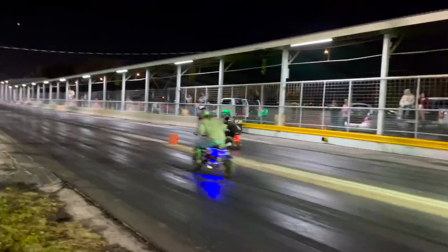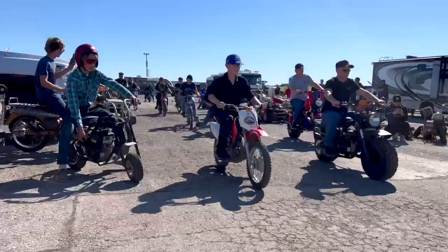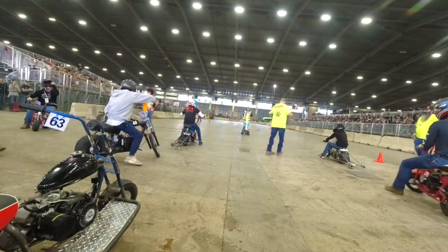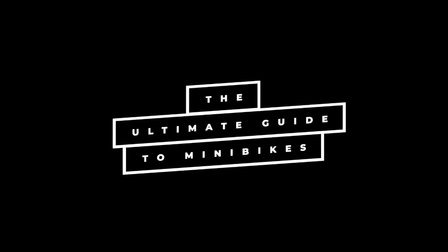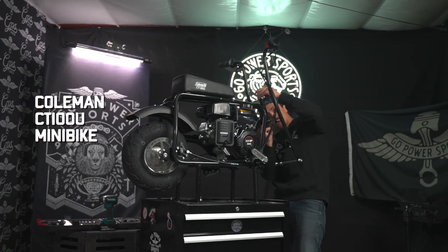Hello everybody, this is Jason from Go Power Sports and today we're diving into the exciting world of minibikes. Whether you're a beginner or a seasoned rider, this ultimate guide will cover everything you need to know about minibikes, from the different types to essential tips and tricks. So let's get started.